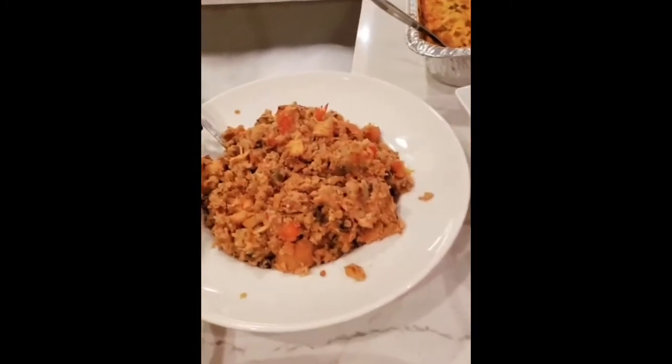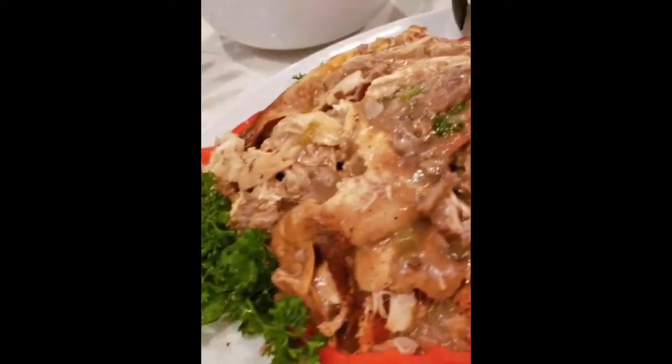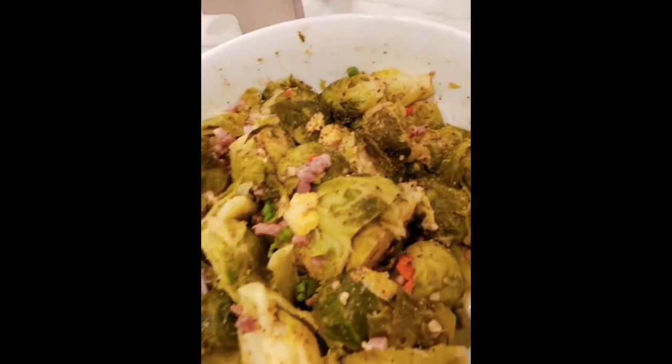Coming around to my seafood dressing, and let's not forget the turkey because he'll be jealous if I didn't mention him. I also have my Brussels sprouts here with a little prosciutto — so amazing, very flavorful.